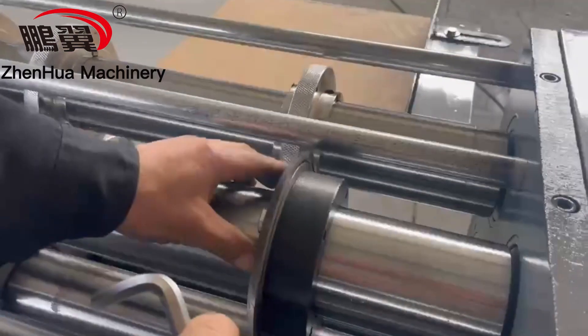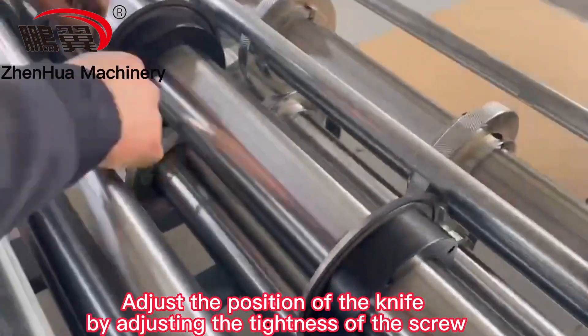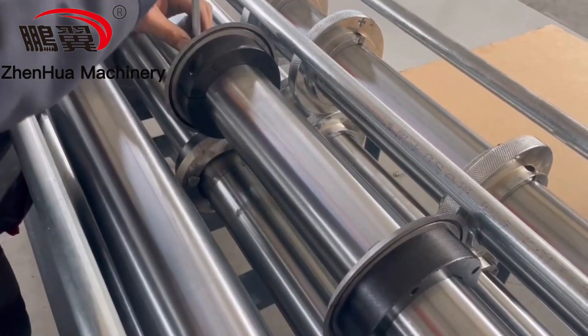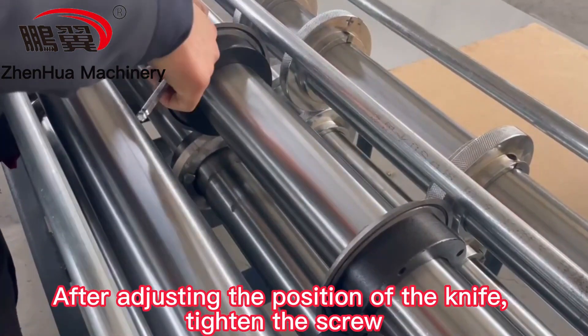Step 2: Adjust the knife. Same as the first step, adjust the position of the knife by adjusting the tightness of the screw. After adjusting the position of the knife, tighten the screw.